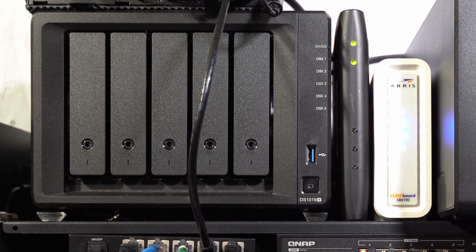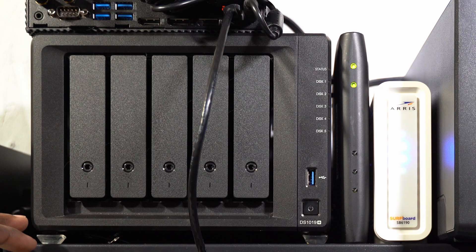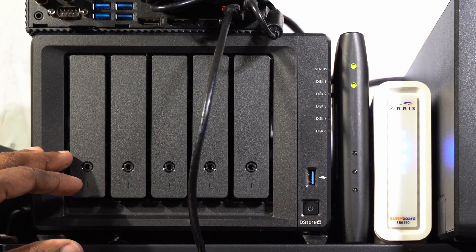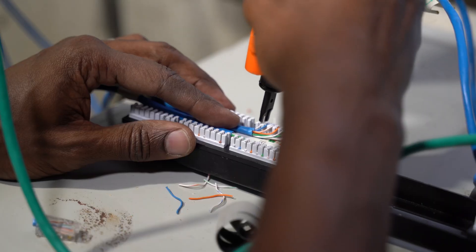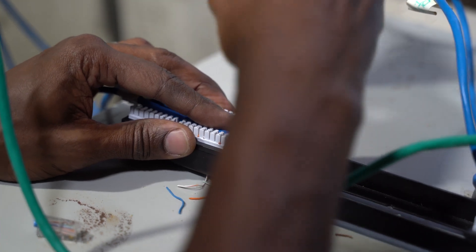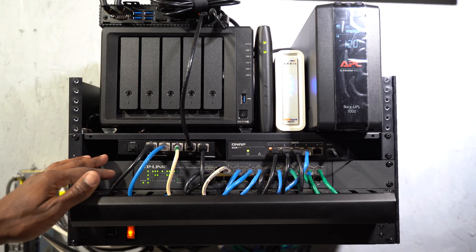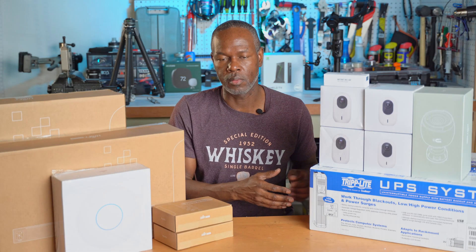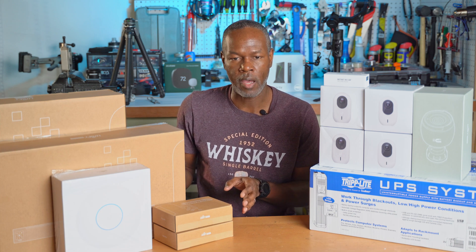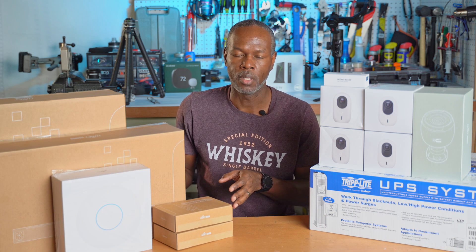I started off a long time ago with a D-Link NAS, then upgraded to my Synology NAS, which I still currently have — and I'll touch on something concerning that a little later. I terminated all of my CAT6 wiring into a patch panel, and I put a wire management system in front of it so you don't really see the patch panel. Directly under my patch panel is an eight-plug power strip.